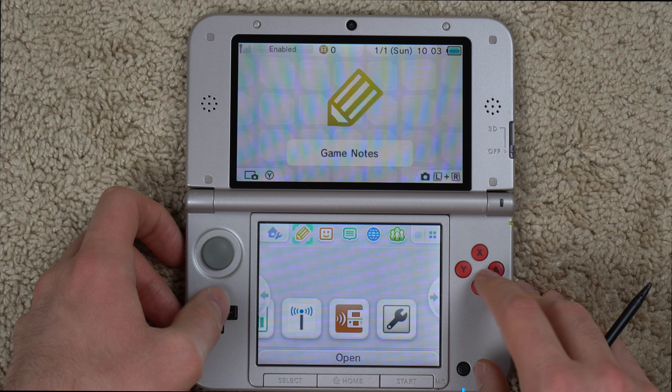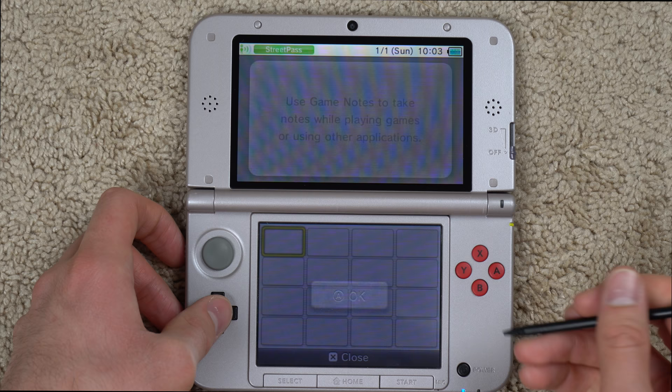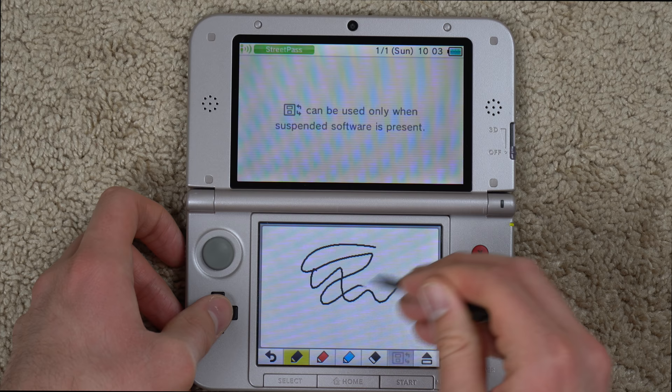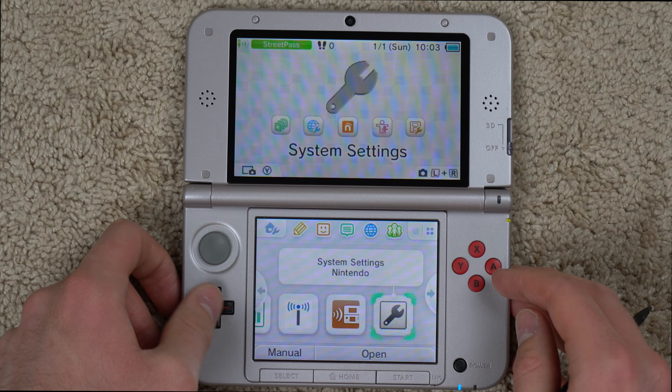You've got a notifications tab here — nothing crazy — and it does load pretty fast, which is good. You've got game notes, friend list, internet browser, and Miiverse. I'm interested to see what game notes is — I never heard of that. I'm sure you can probably just draw random stuff and take notes if you really want to study up on your gaming and remember how to beat Bowser.